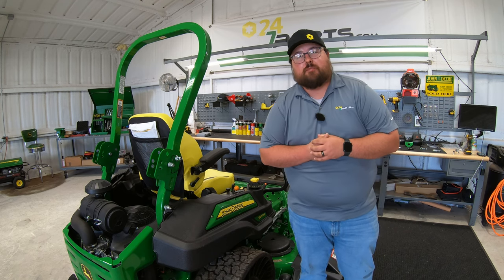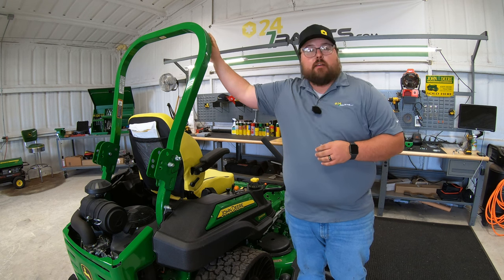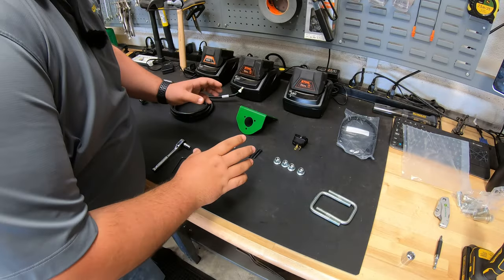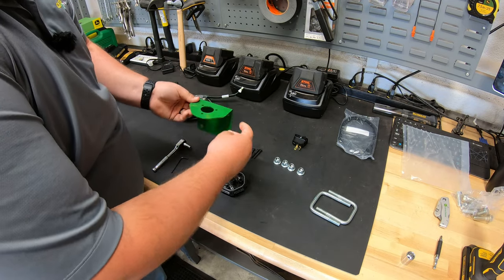What's up guys, this is Brent with 247parts.com and we are going to be installing a beacon light kit onto this John Deere Z9. The first thing we need to do is install the beacon light actually onto the mounting frame here.